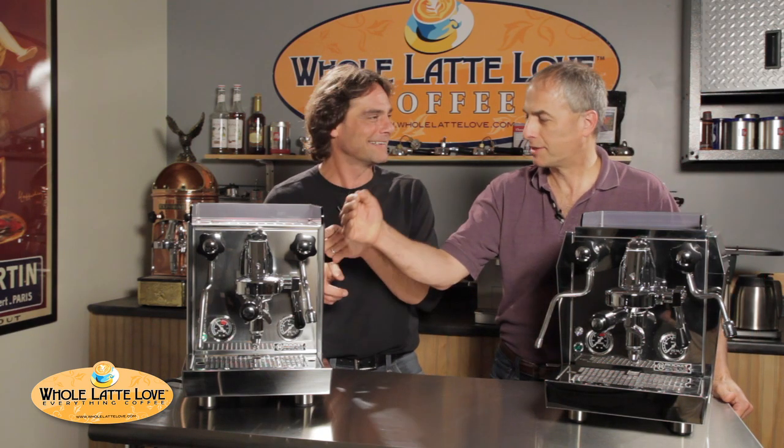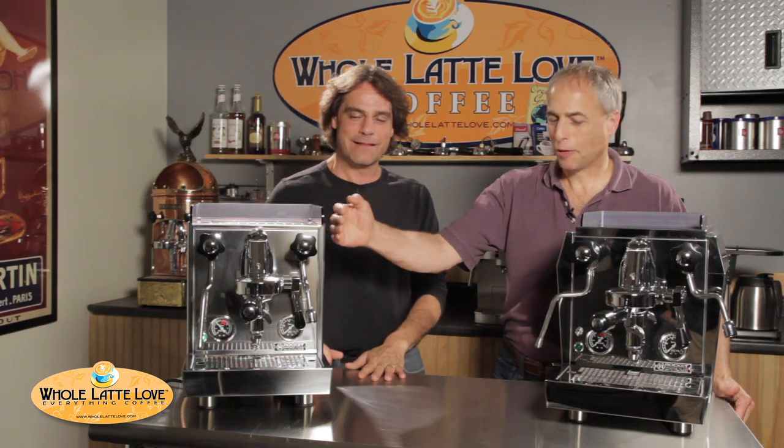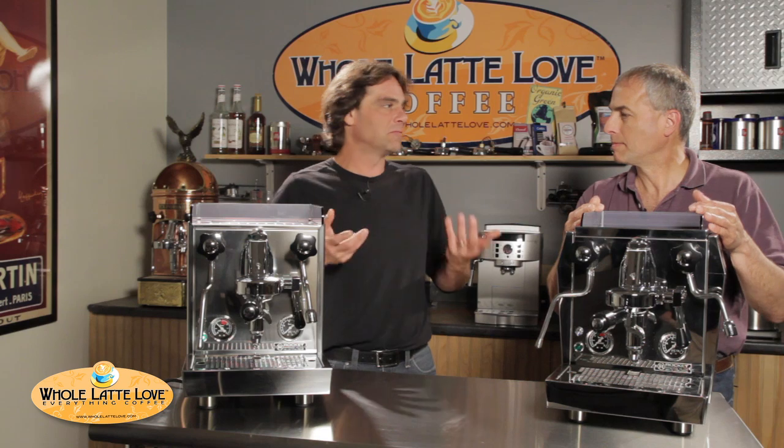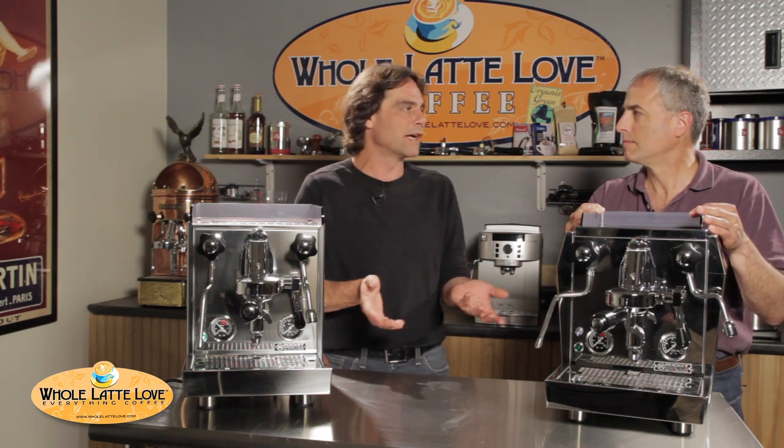Here's the Cellini and the Giotto. The only difference between them is this one has straight sides on it, this one has the angles on it, a larger cup tray area or cup warmer area on this one than you have on there. Other than that they're pretty much exactly the same inside — the exact same stuff. So it's just a preference as to which look you like better, really.